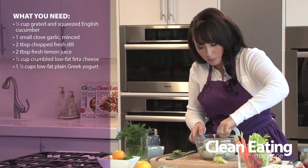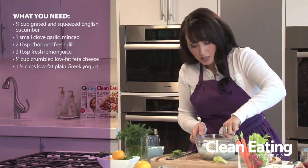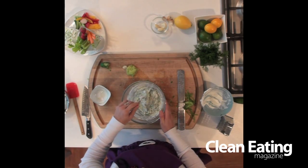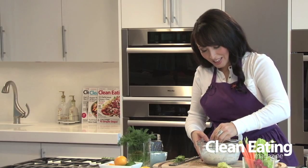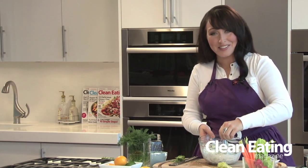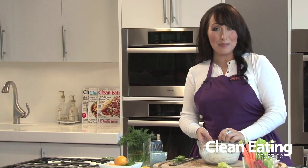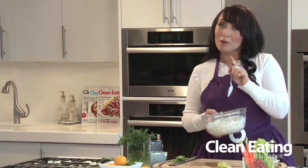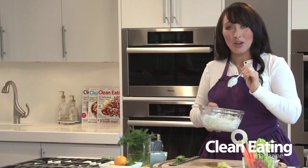Simple. This is a perfect dip to enjoy with vegetables, or you can serve it alongside some grilled lean pork or chicken. This looks so good. For more clean dip recipes, visit us at cleaneating.com, and don't forget to pick up a copy of Clean Eating Magazine. We'll see you soon.